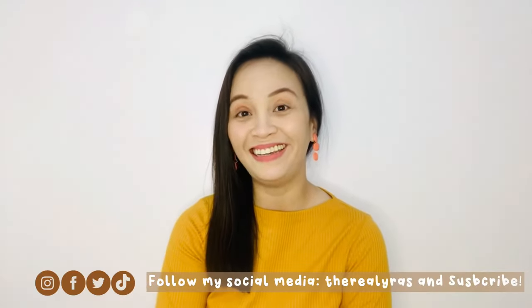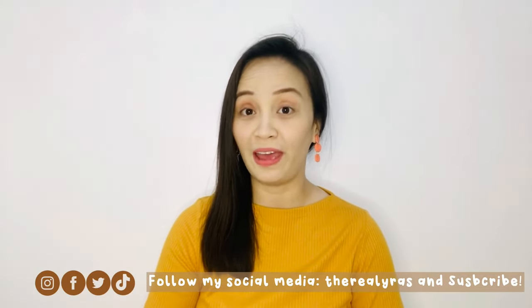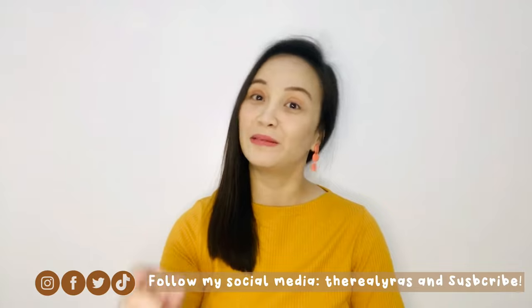Hi Mommies! Hi Besties! Welcome to our channel! Before we start, don't forget to like, comment, and subscribe to our channel.